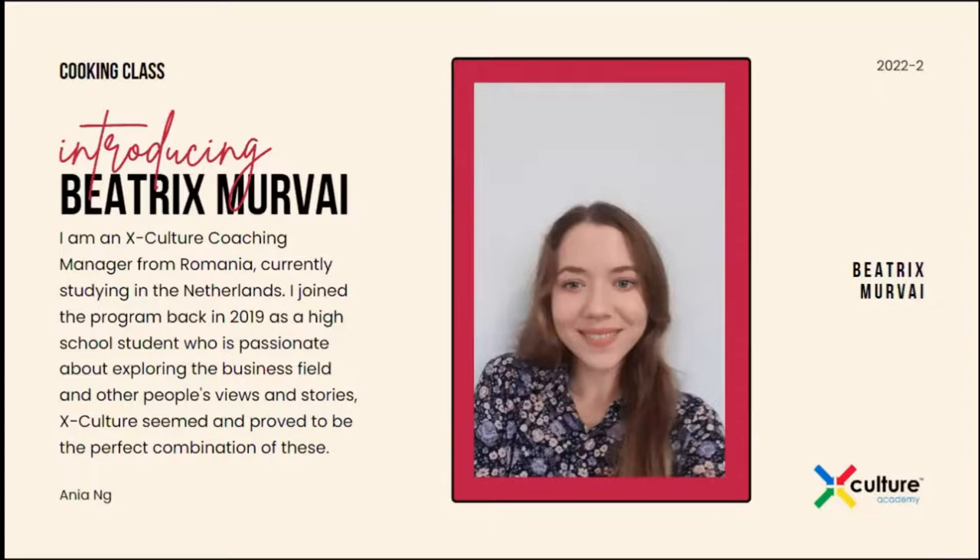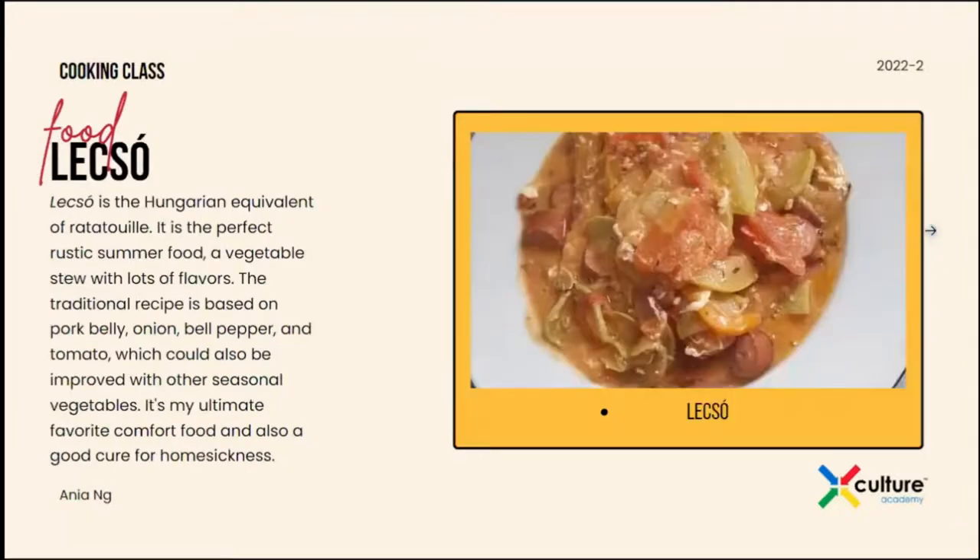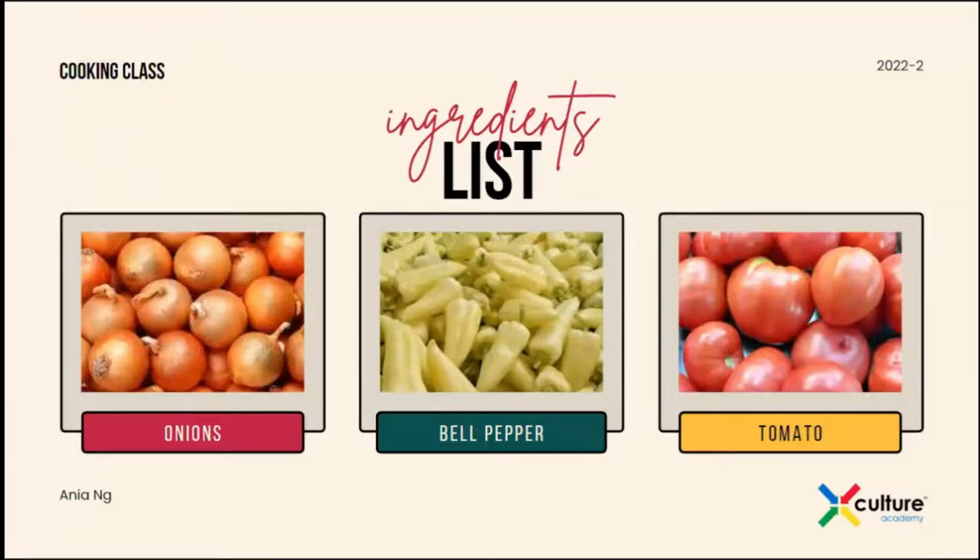You can introduce yourself from here on out and the dish that you'll be making. Hi everyone, my name is Beatrix. I'm with XCulture since 2019 and as my cultural background, I'm from Romania, but ethnically Hungarian. So today we will have a Hungarian dish, one of my favorites. It is called lecső. It's mostly like a summer dish. The basic recipe is with onions, bell pepper, and tomatoes, but you can add more extras and we are going to do that today.